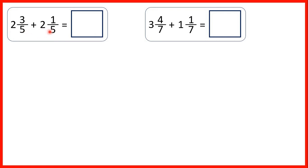We can start by adding our fractions together, working out 3 fifths plus 1 fifth. Remember, when we add fractions the denominator stays the same, and 3 plus 1 is 4. But now we need to add our whole numbers. 2 plus 2 is 4, so our answer is 4 and 4 fifths.